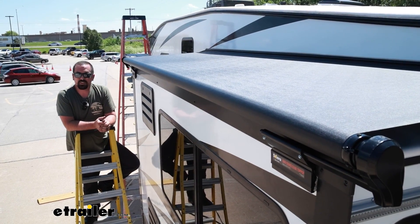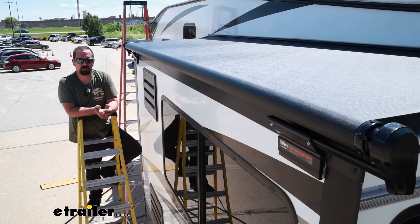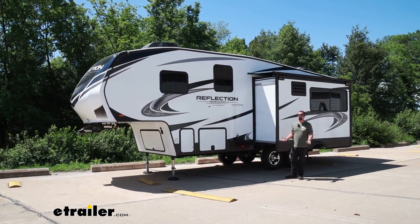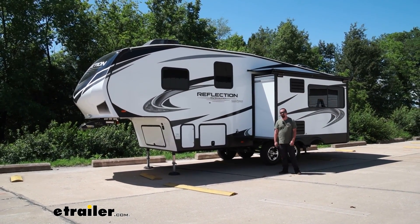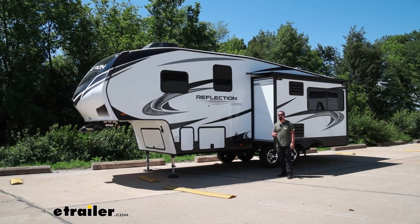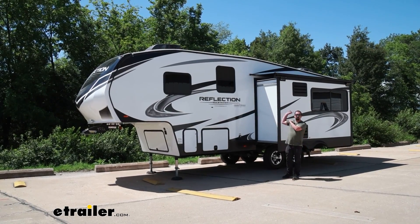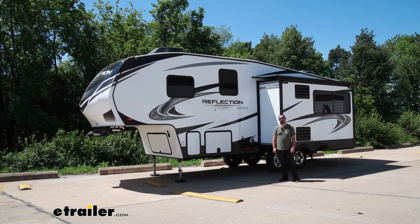At this point we've officially installed our slide topper — all that's left to do is enjoy all the added benefits you just put on your RV. If this video helped you get your slide-out awning installed, or you've had one for a while and want to leave a review or input to help others, please leave a comment down below. My name is Brad here at eTrailer, and I hope this helped you get your Solara slide-out awning installed on your 2021 Grand Design Reflection 150 fifth wheel.